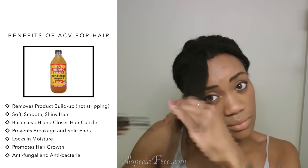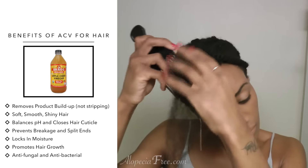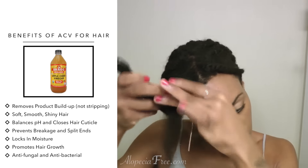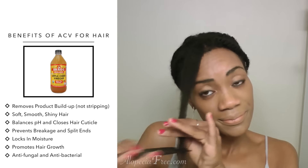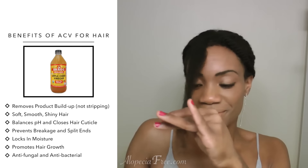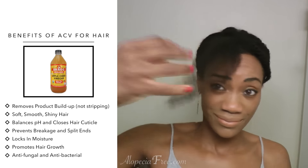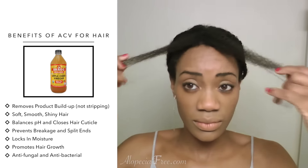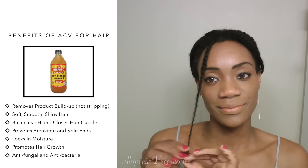Apple cider vinegar can also be used as a conditioner, but it's really smelly so I would not use it as a leave-in personally — though I'm pretty sure if you add a bit more water, it can be done. Another great benefit is that it has been linked to promoting hair growth, which is great for those who have struggled with hair loss, thinning, shedding, or other hair loss conditions. Apple cider vinegar also has anti-fungal and antibacterial properties, which helps remedy a dry, itchy scalp. Overall, it's something I would definitely give a try.